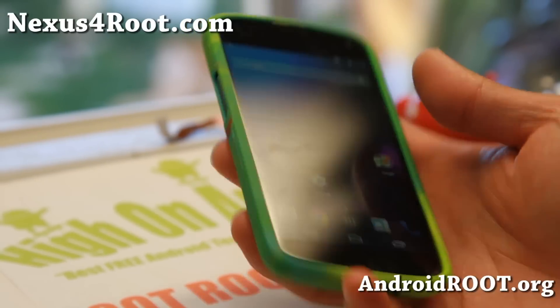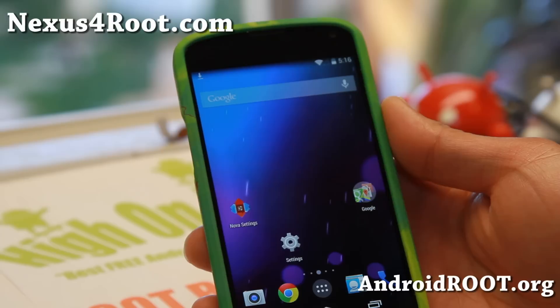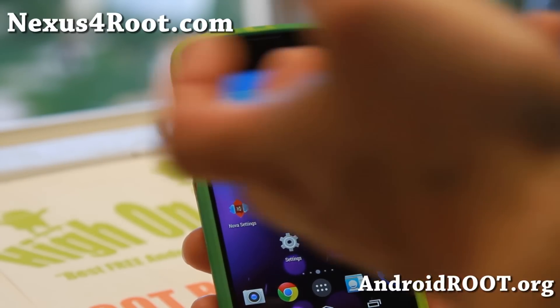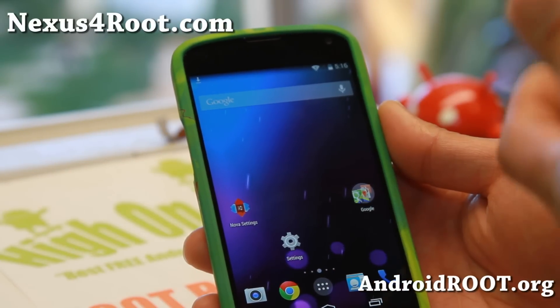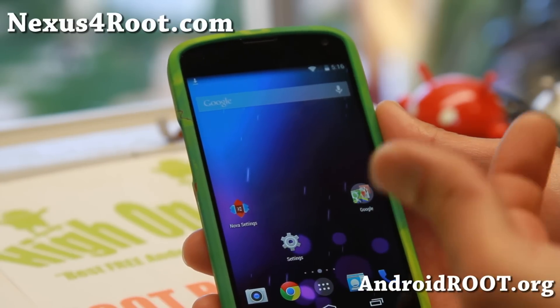Hi folks, I'm from Nexus4Root.com and it's been a while since we've had ROM of the Week. I'm going to start doing them again. I've just been caught up — I've been going to Korea, went on vacation, and I'm actually opening a new office soon, so I've been very busy. But anyway, I finally got some time to do ROM of the Week.